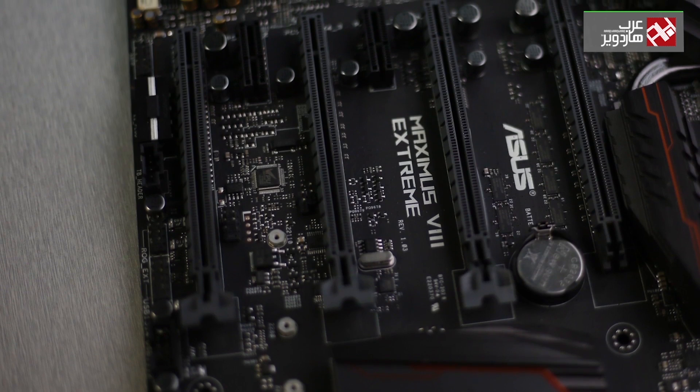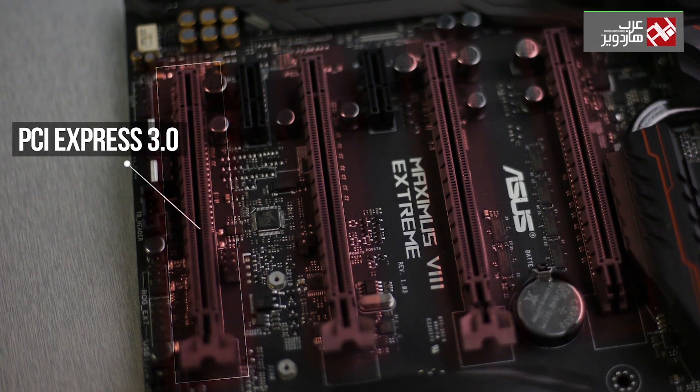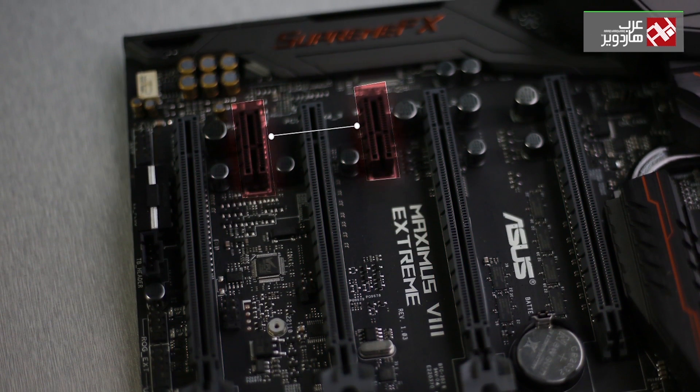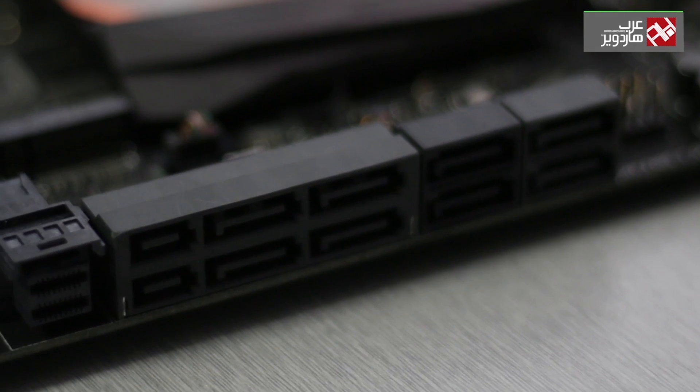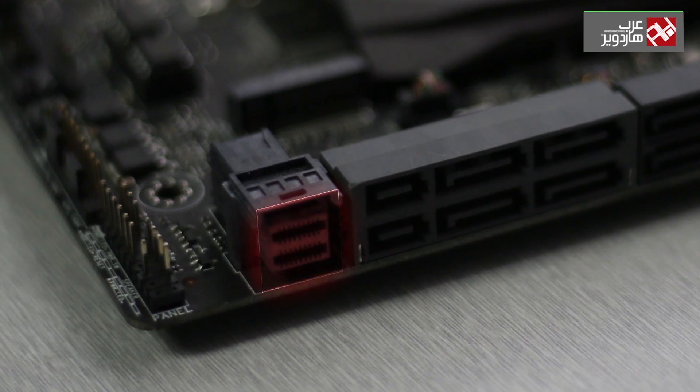The motherboard provides 4 slots for graphics cards via PCIe 3.0, only 2 slots for PCIe 1x cards, and a slot for an M.2 SSD storage unit. It also has 8 SATA 3 ports, 2 SATA Express ports, and support for NVMe U.2.